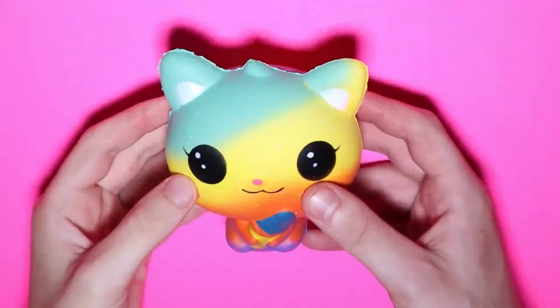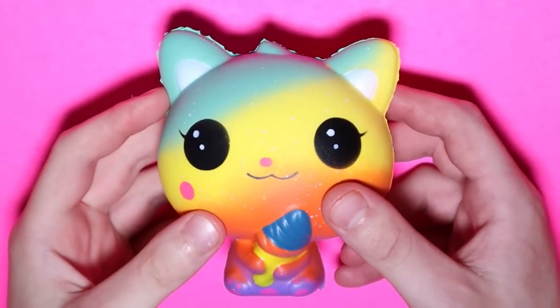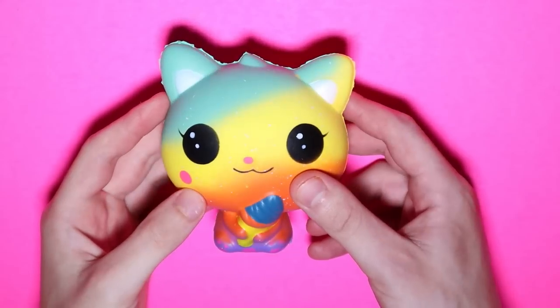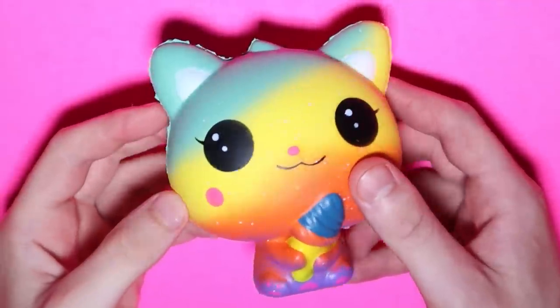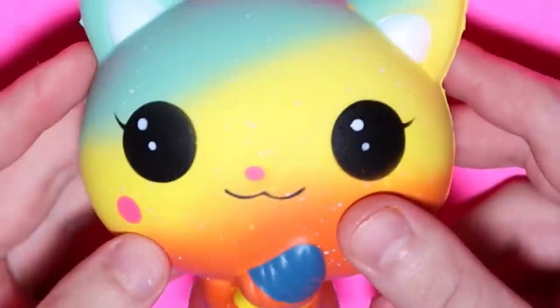So here we have a questionable ice cream kitty. It looks like it's trying to be a rainbow — Roy G. Biv — clearly it's failing at that. It looks like the kind of person who would install a screen door on a submarine. It's kind of a simpleton.